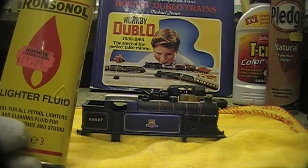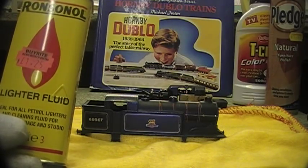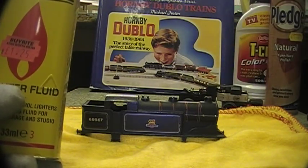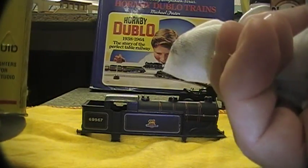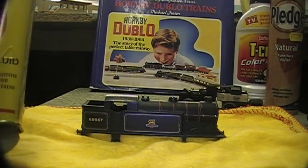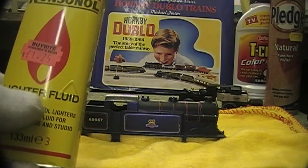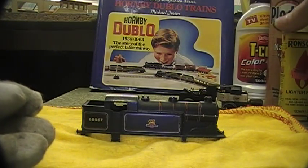Lighter fluid — I use this, as we have discussed earlier, for cleaning the track, wheels, and pickups. It's very good for that, but I suggest you only ever use it on a cloth and not directly on a bud, as it might remove paint or printing. Always check that cleaning fluids are safe on whatever you're cleaning first.